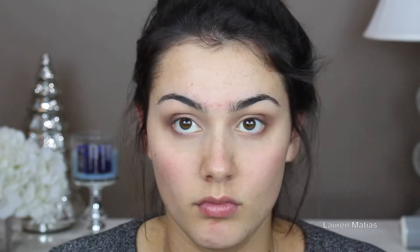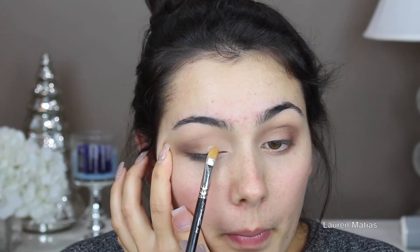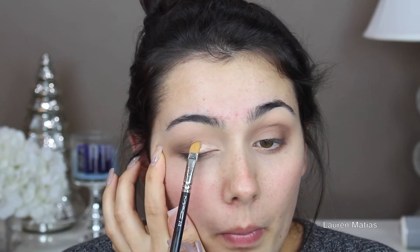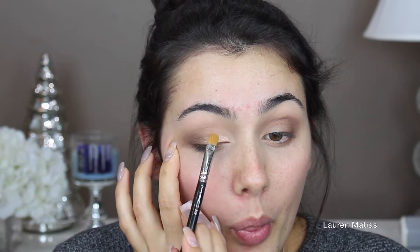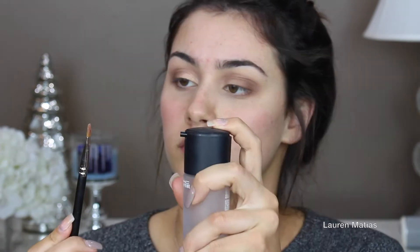Now I'm going to take my Lorac Pro 2 palette and I'm taking the shade Rose on a flat brush with some Fix Plus and I'm going to apply that to the first half of my lid. Now I'm going to do the same thing to the other eye.